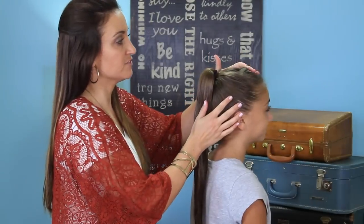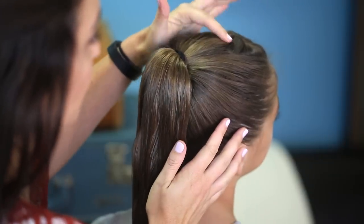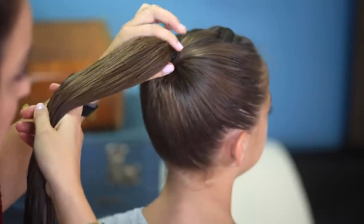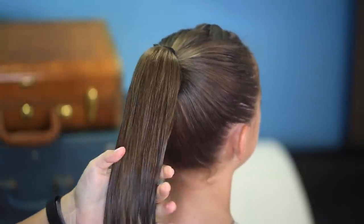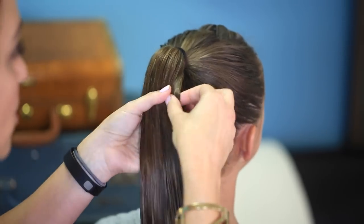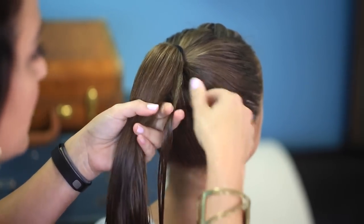Now for this hairstyle, I've just done one flip under right here in the front, just for a little added something something. Pulled her hair up into a high ponytail. Now I've obviously wet her hair down. If you don't want to wet it down, you're welcome to use gel as you go along, or some kind of smoothing serum, and it'll work the same.